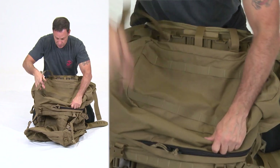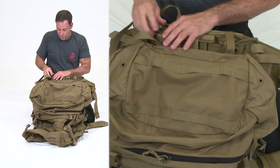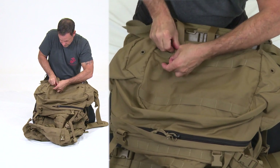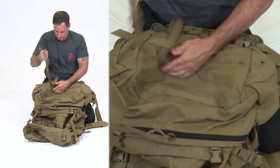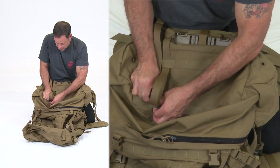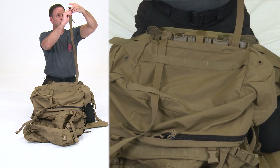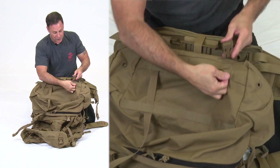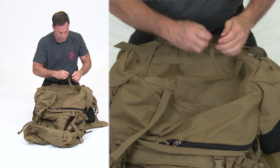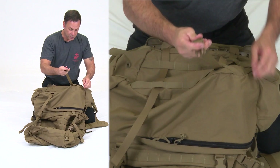While holding the compression straps, run them through the bottom of the pack into the second-from-outboard bottom channel, making sure there are no twists. Run it up and into the next row of PALS webbing — Pouch Attachment Ladder System — and secure it. Repeat for the other compression strap, again routing it to the second most outer row, then connect it.